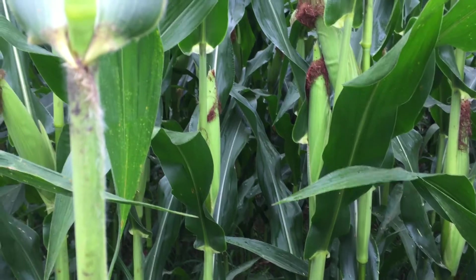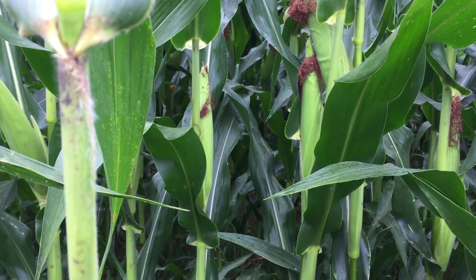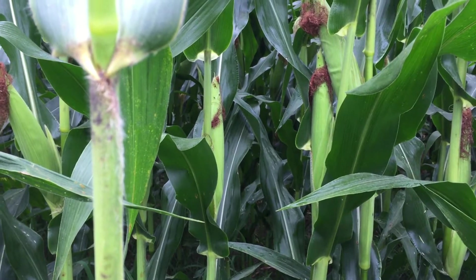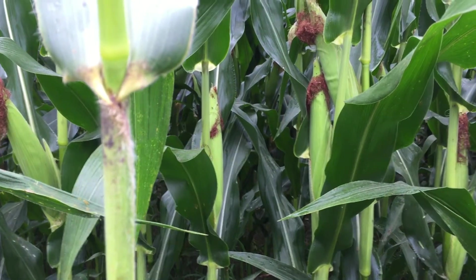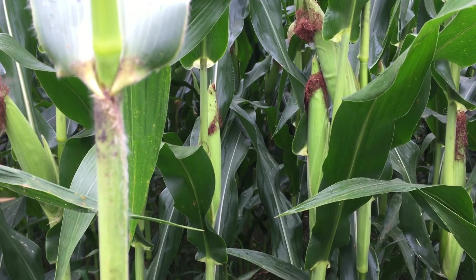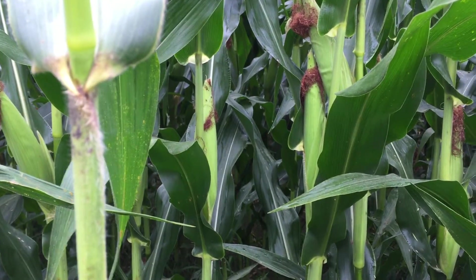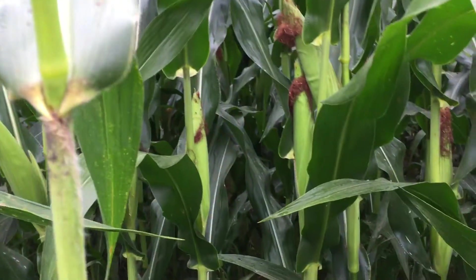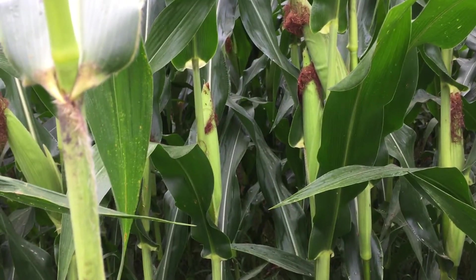Last year in 2016 we had a bad outbreak of southern rust that did cause some yield loss in a lot of areas, and this year we're seeing another influx of it come north into southern Indiana. I want to talk about how to identify it, maybe some possibilities on spraying it, and even some look-alikes and the difference versus common rust.